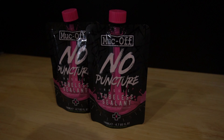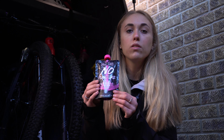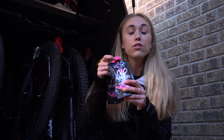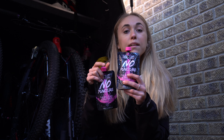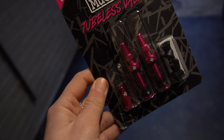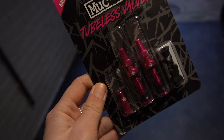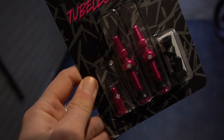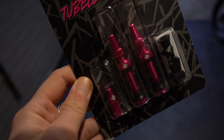Next is the Muck Off No Puncture Hassle tubeless sealant, and this is the main event really — you can't have tubeless without tubeless sealant. It comes in this really handy pouch, and one of these will do one wheel. They've also got an easy applicator on the top, and you can reseal it if you don't use it all, which is pretty handy.